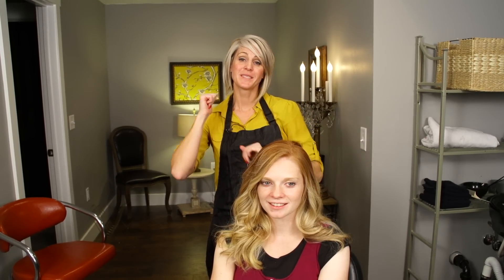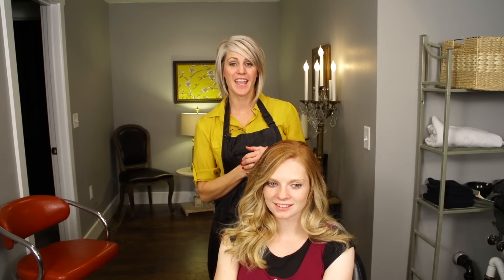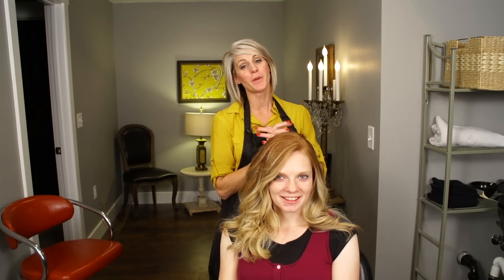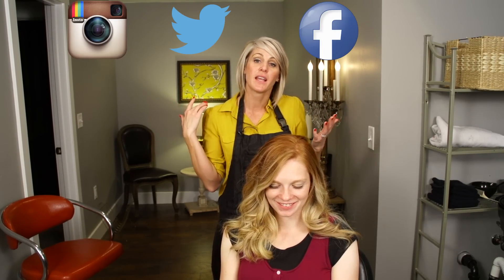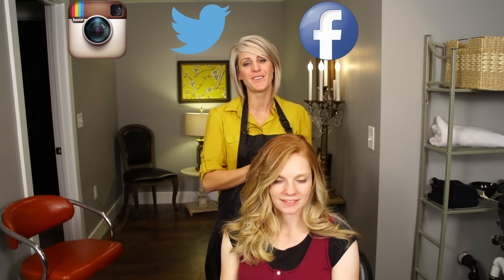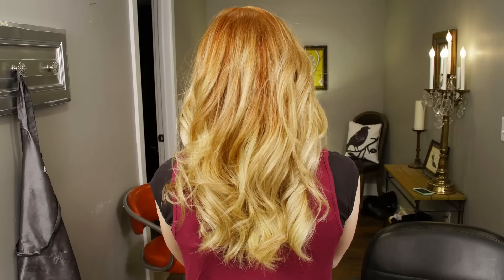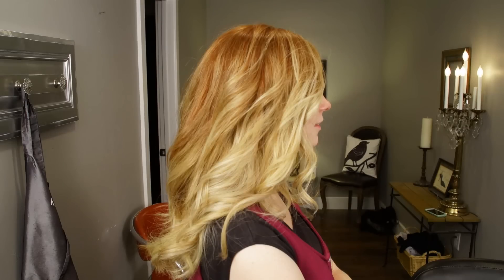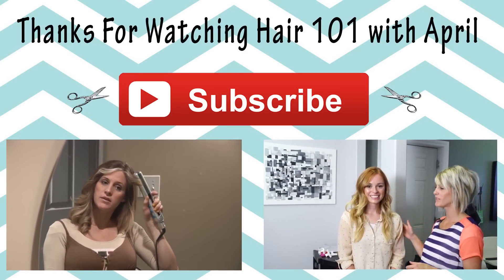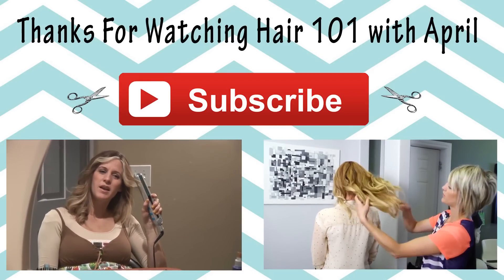Make sure you guys subscribe and please go check out April's Life because we are daily vlogging and it is a ton of fun. Make sure you guys are following me everywhere — we're on Instagram, Twitter, Facebook, and of course YouTube. Give me some comments and we'll see you guys next time. Bye!